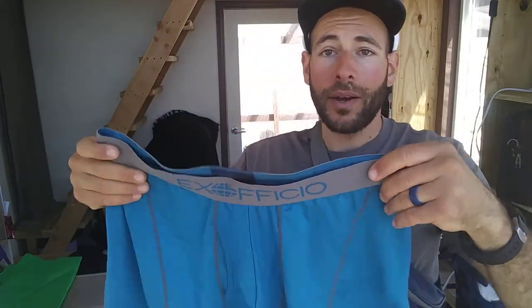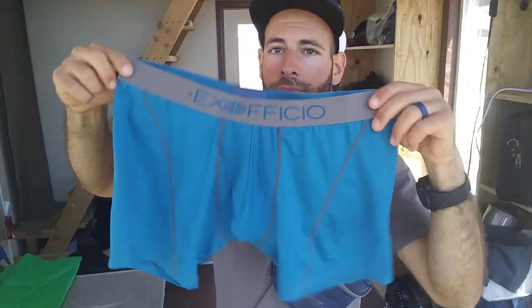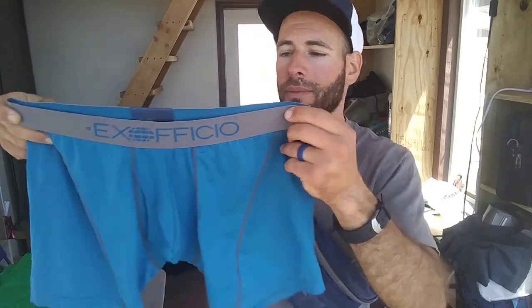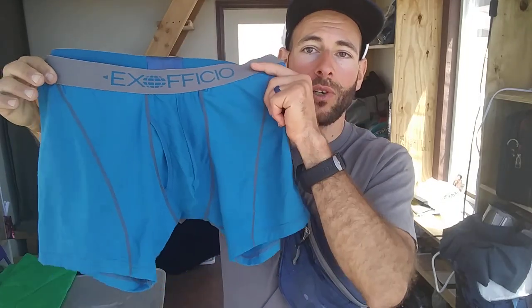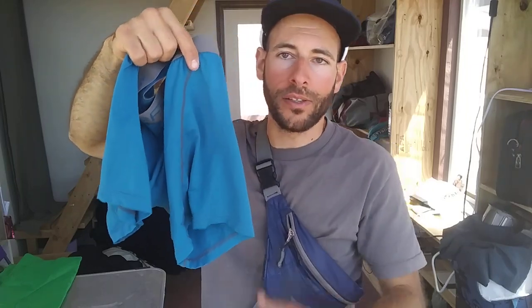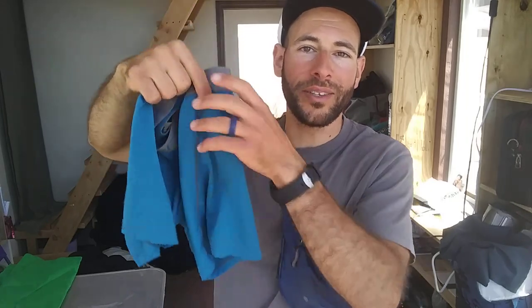Apart from that, nice product. It's kind of a bright color, which is interesting, but it is what it is. Overall I like them, but I do wish they were a little bit longer, because even at the 6-inch mark the legs end up riding up. Better to have a 9-inch ride up to a 6-inch than a 6-inch ride up to a 3-inch. That's pretty much all I got to say about them. Thanks for watching.